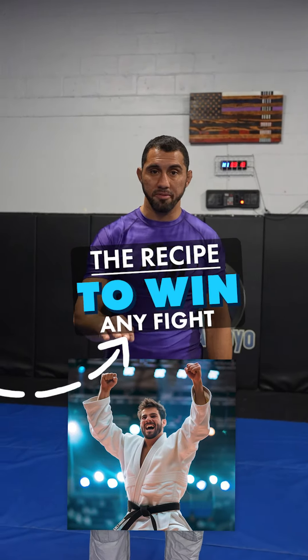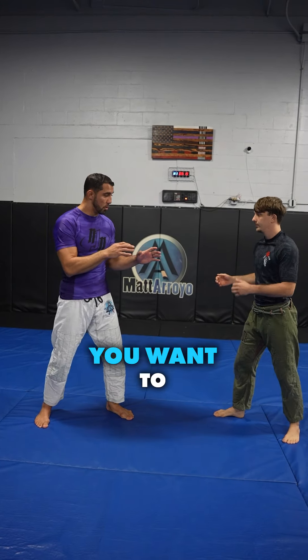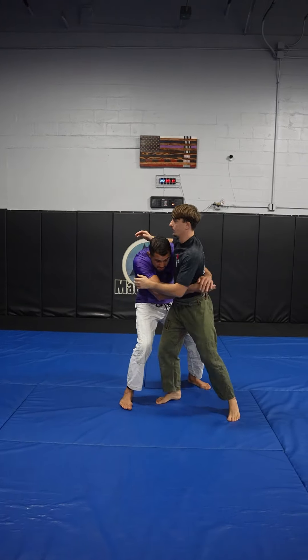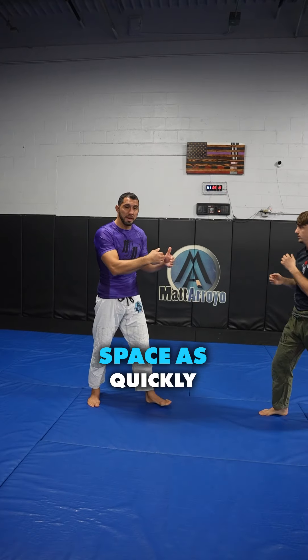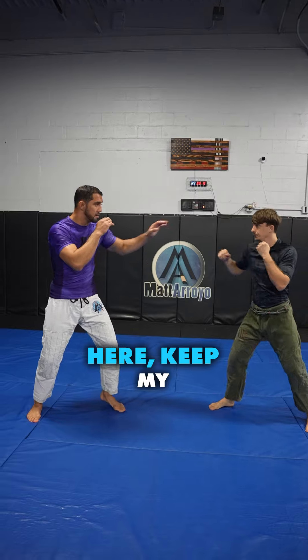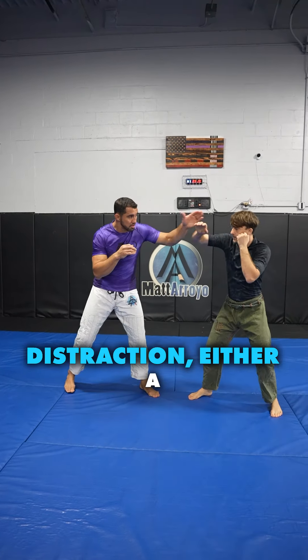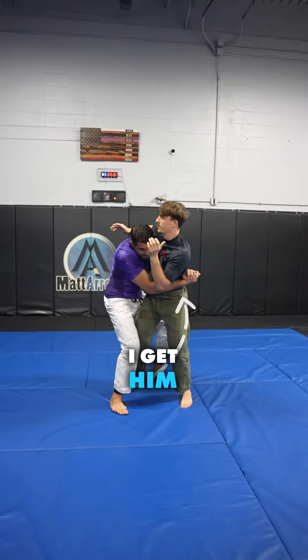I'm going to show you the recipe to win any fight. The first thing is safe distance — you want to be either too far away to keep that safe distance, or too close to get hit hard. You want to close that space as quickly as possible. As we're here, I keep my hand out to kind of keep that space. When I'm ready, I'll give a distraction — either a smack or a kick — and get in tight.